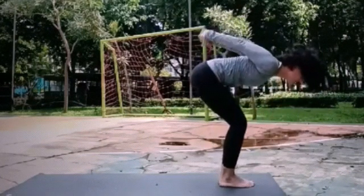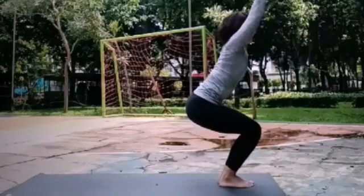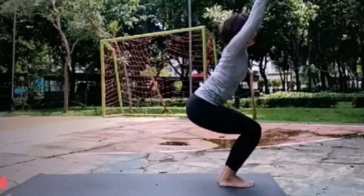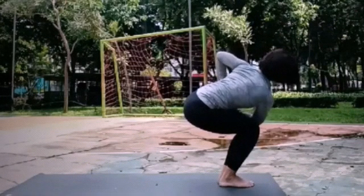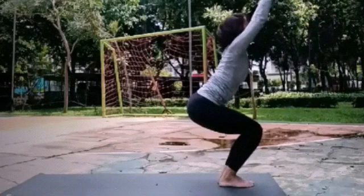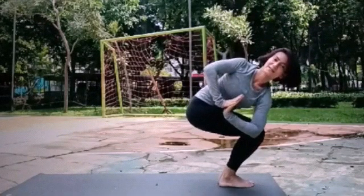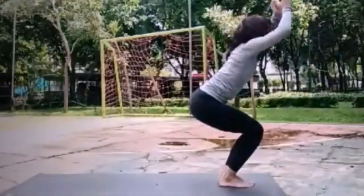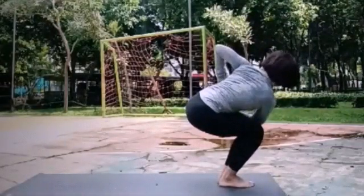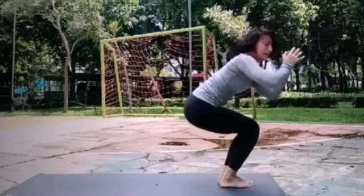Inhale, bend your knees. Raise your hands — angkat tangannya. Inhale here. And inhale, twist to the right. Inhale, up. Exhale, twist to the left. Back down. Inhale here. Exhale, twist to the right. Inhale, up. Exhale, twist to the left.